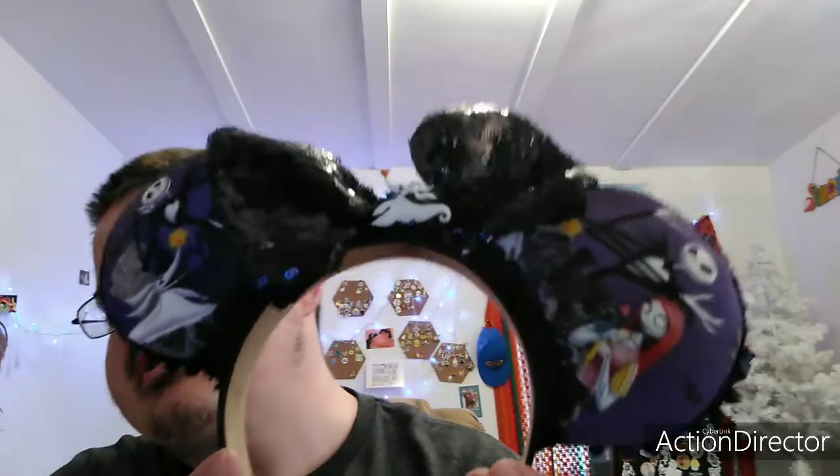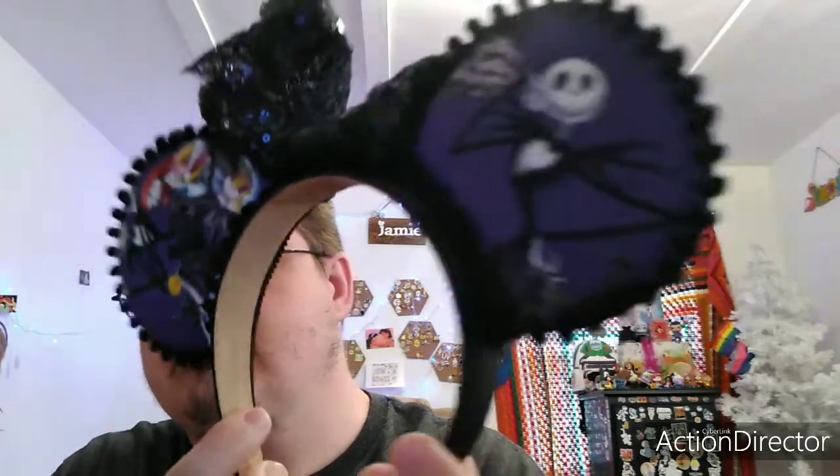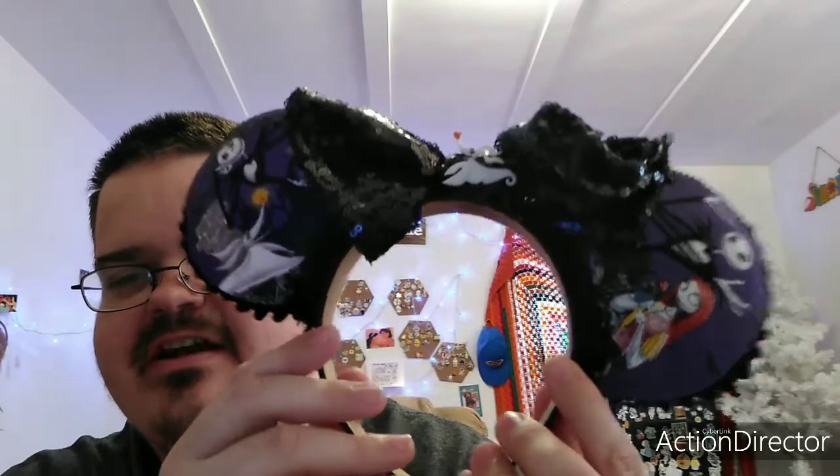These next two came from Susan over at Twinkling Beauty. Last year, she made me these beautiful Nightmare Before Christmas ears. I really love them. I love how they feel. At the time she sent those to me, I didn't have either Christmas or Halloween-themed ears, so she sent me these and I absolutely love them. And these are Susan's very first set of Disney ears she has ever made, and Susan, you did an excellent job. I love these ears.